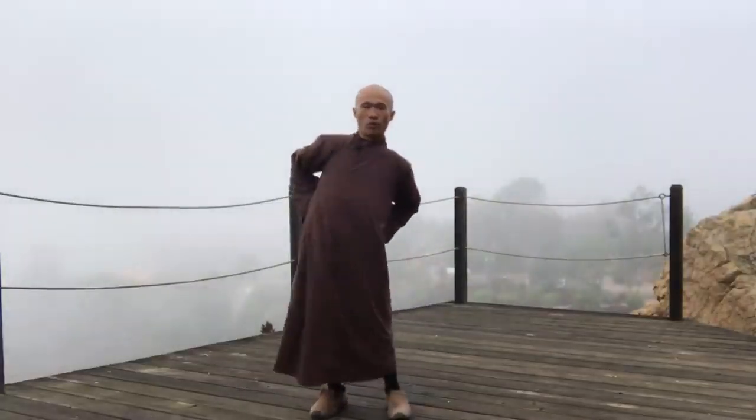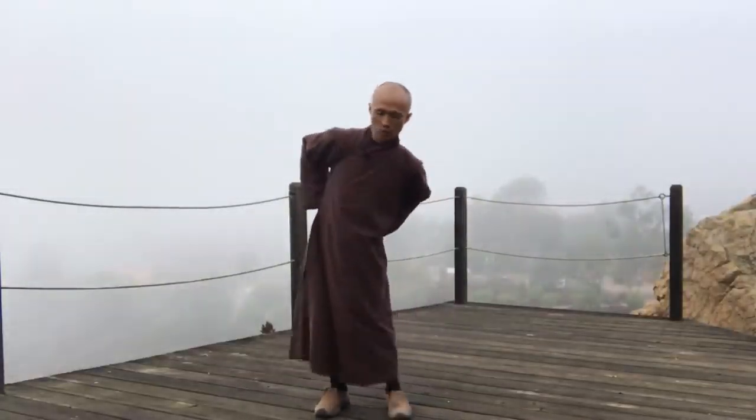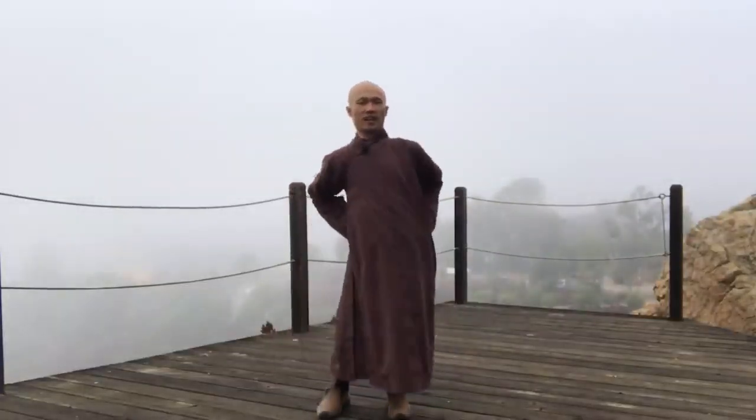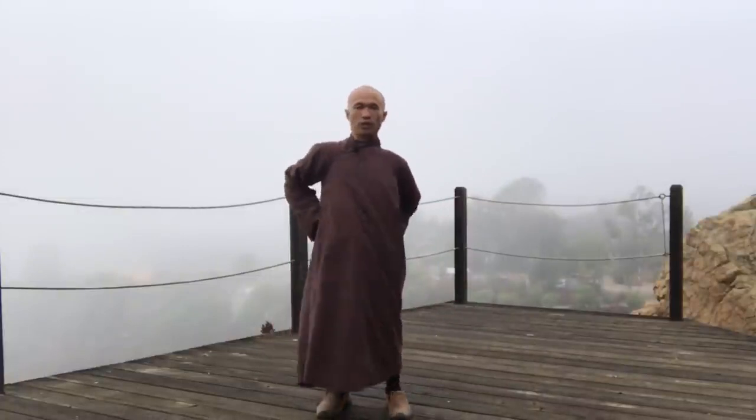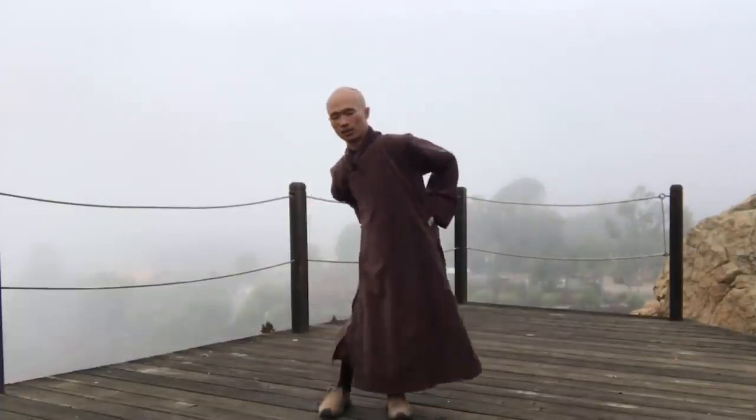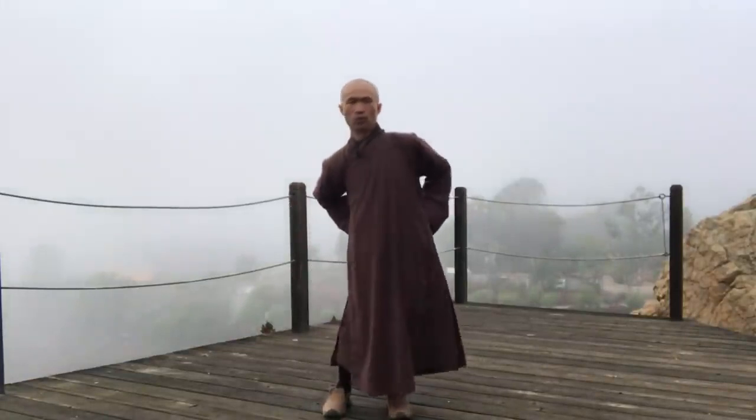Next, we warm up our lower back and our hips. Inhale and exhale. We put our palms on our waist. Then we just move the core, slowly. Inhale and exhale. Feel good with our lower back. Reverse.